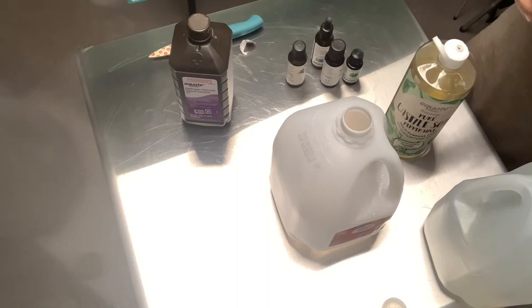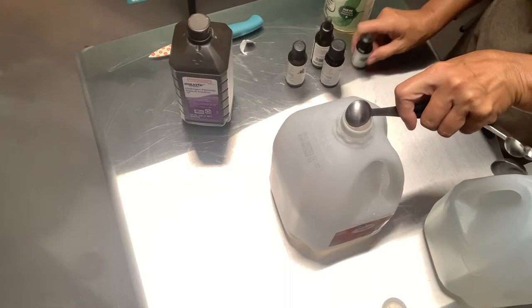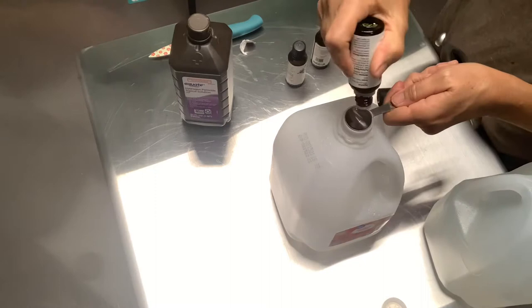I use one teaspoon of castile soap for a gallon, so I'm going to put a whole teaspoon in there. This soap already has peppermint in it so I'm not going to add extra peppermint, but if you were using plain soap I would put about five drops of peppermint oil in there. Then I'm going to do one teaspoon of the tea tree oil.